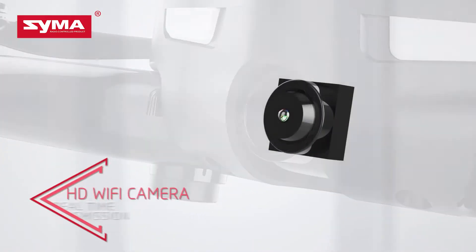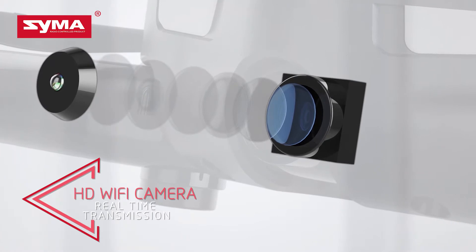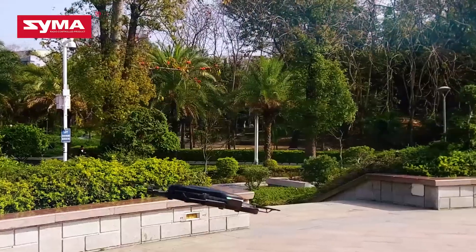The HD Wi-Fi camera shows you a brand new visual angle. It allows you to capture all kinds of high quality and precise images at any time, anywhere.